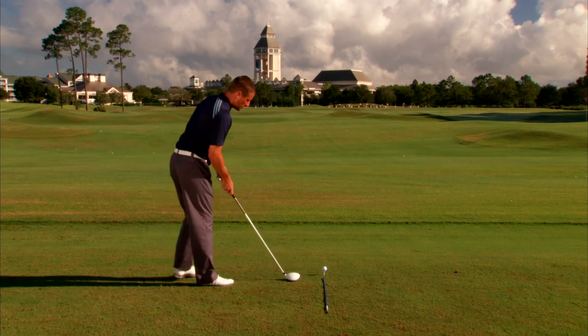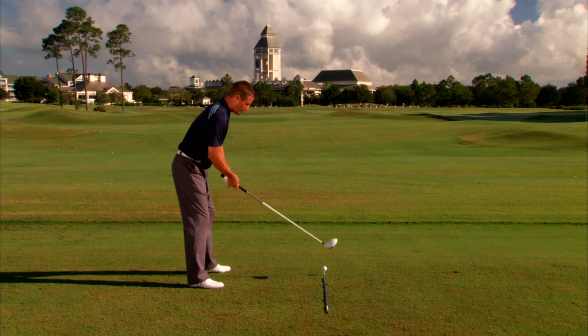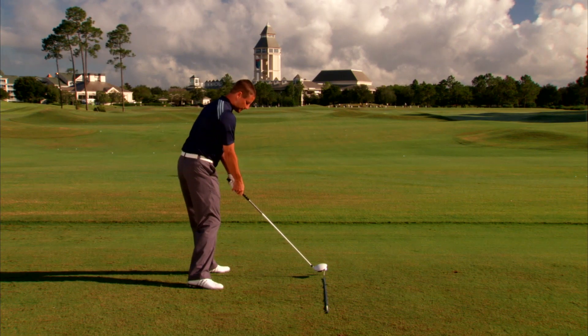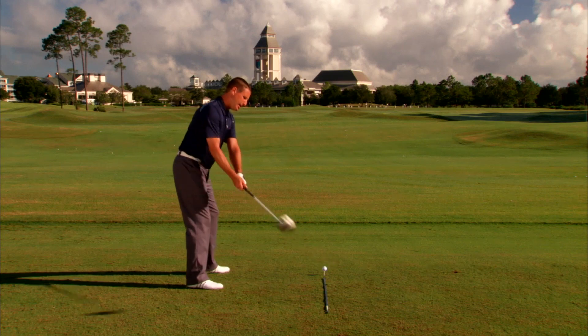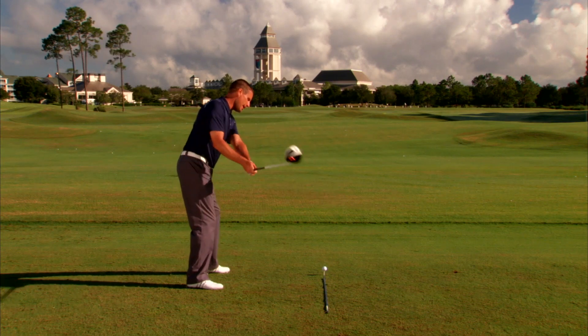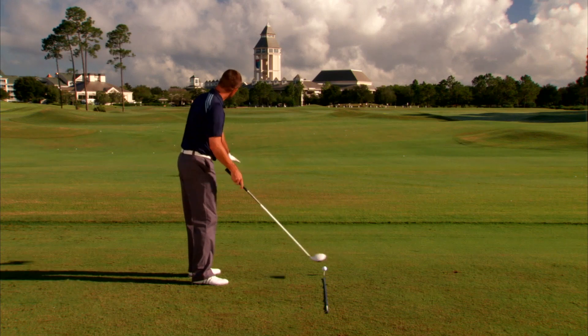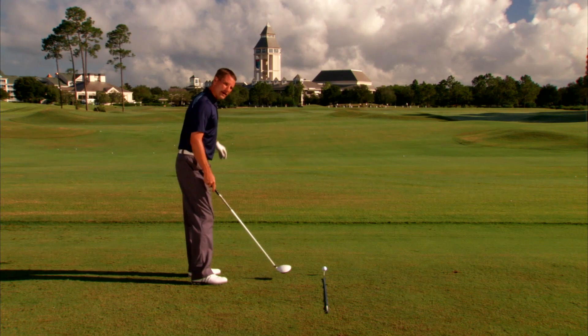When that's happening, what's happening at impact is the club face is looking too much to the left of the target line, and probably the club head path is traveling too much from out to in. So everything is kind of moving and looking over here to the left.